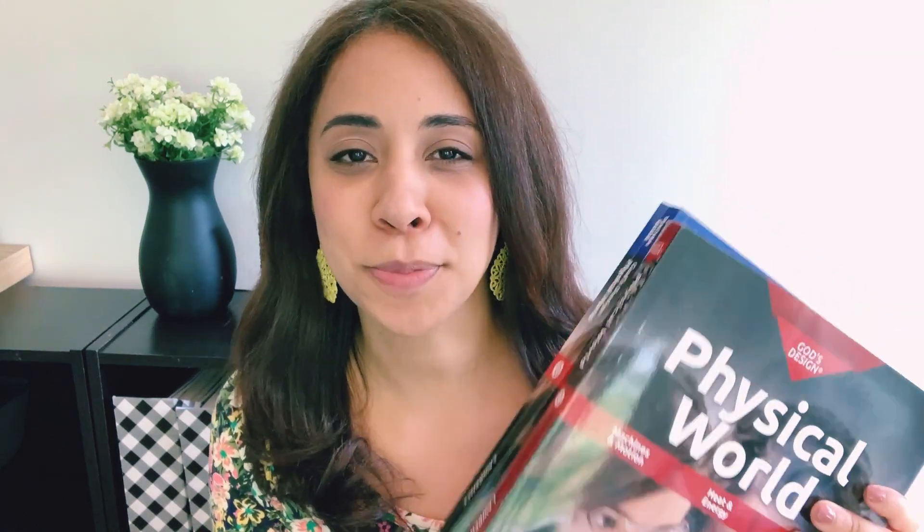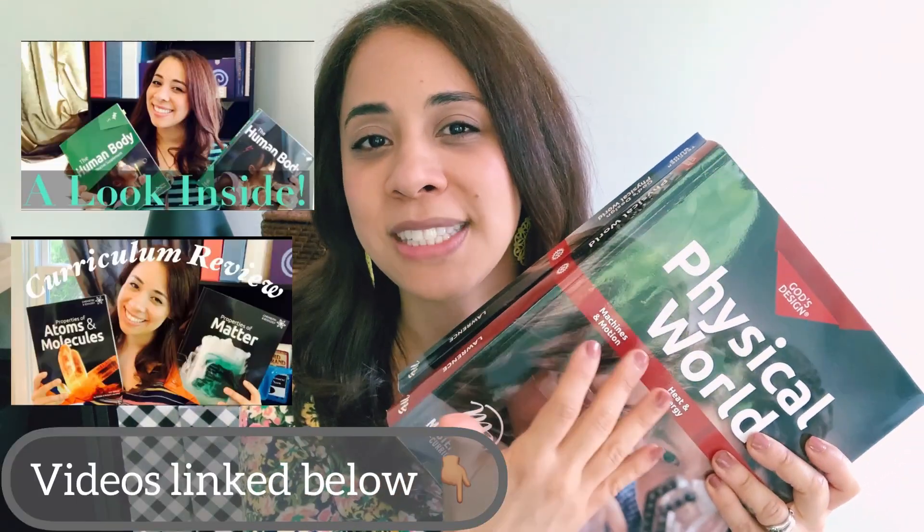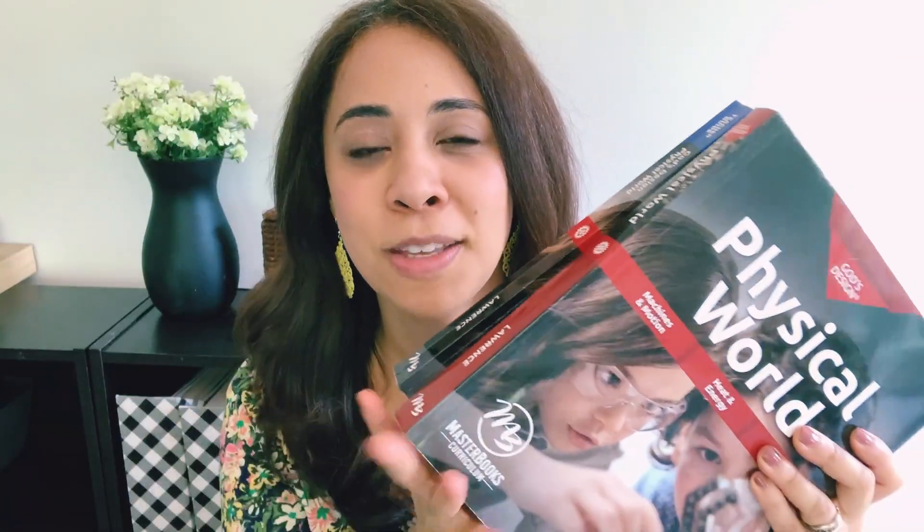In this video I wanted to share a look inside the God's Design for the Physical World curriculum by Masterbooks. I talked a bit about this in our mid-year evaluation. This was a new curriculum to us in a way — in the past we had used the Answers in Genesis version, which splits out each of the three books into separate books. The Masterbooks version combines it all into one book, so this is the first time we used the Masterbooks version.